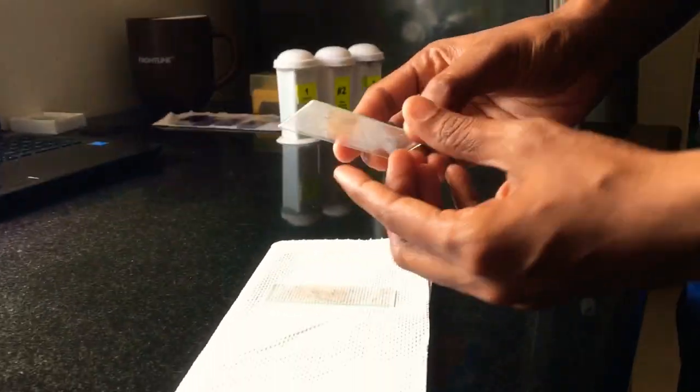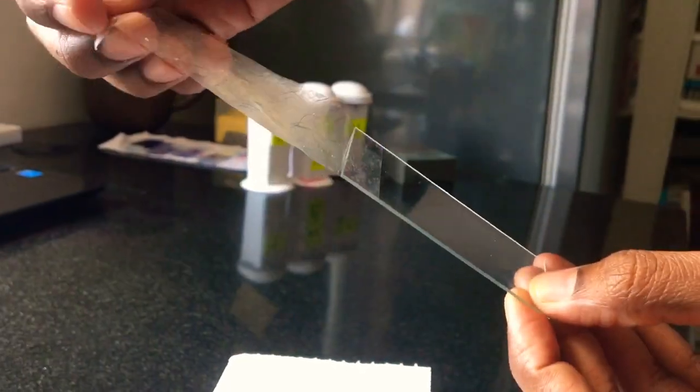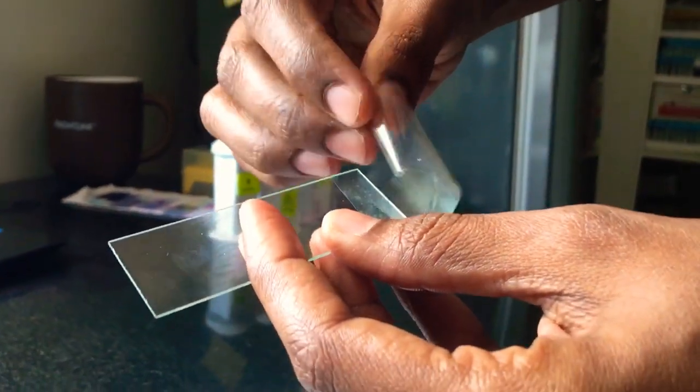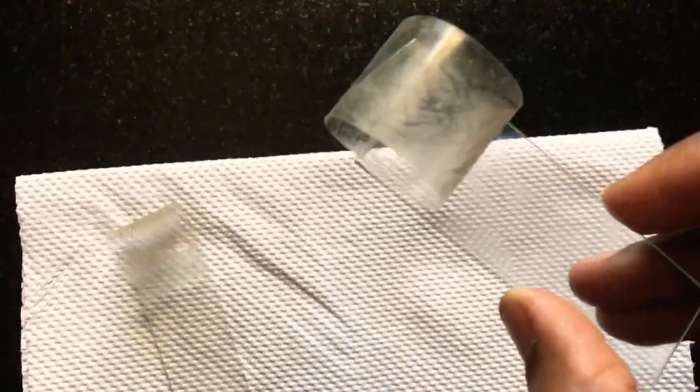The first important thing you need to do is gently peel off the tape from the slide, leaving one end of the tape attached to the slide. Fold the other end and make it a loop. By making a loop, it will be easy for us to proceed with the staining.